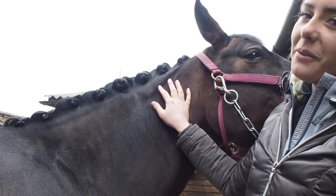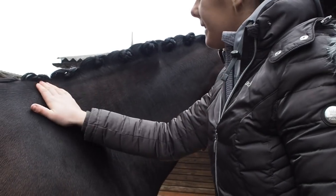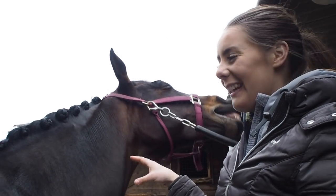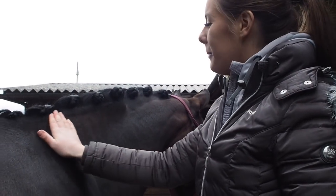You can see we've sewn all the plaits in — Tebby's trying to eat my hair which isn't very helpful. I'm pretty happy with these. Her mane's pretty good at the minute because there's no gaps. I'm a bit mean with my horses in winter — I won't put neck covers on them — so we don't have the issue of big bald patches in the mane. I'm really happy with these.